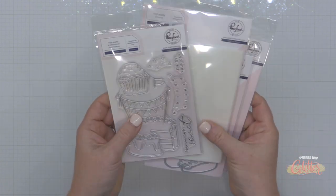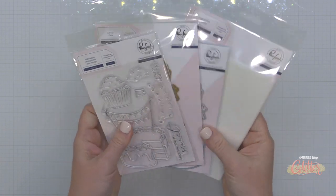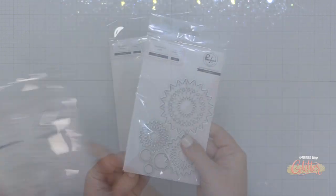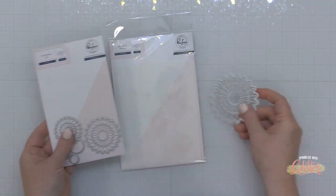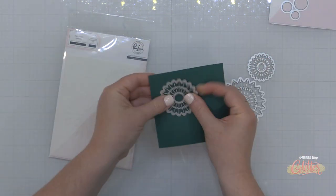The Sweet Day product suite has a cupcake, a cake, some banners, and it's available in a stamp set, a hot foil set, coordinating die set, and stencil set. Those are some of my favorites from the release and I'm going to start today's card using these rosette dies and die cut them from some beautiful colors of cardstock.